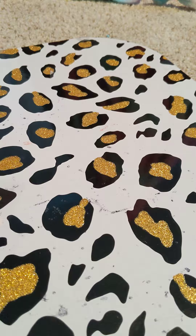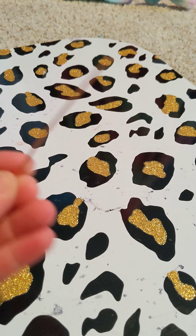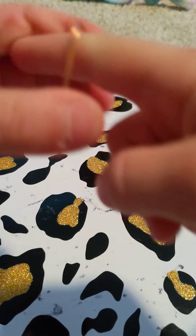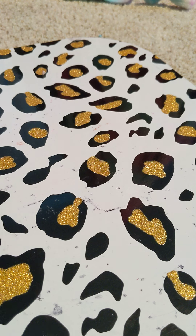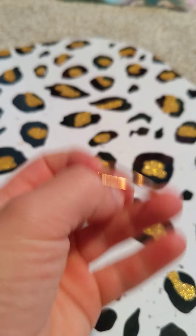First thing we're going to do is cut off a small piece that should be able to fit your finger — about this long. Now we're going to measure how long you're going to be needing it. Make sure it's round, and then you're done with this one. You can just move it however you like, so there's one.